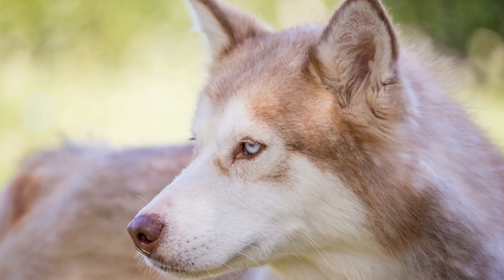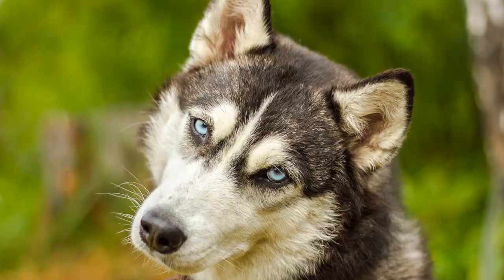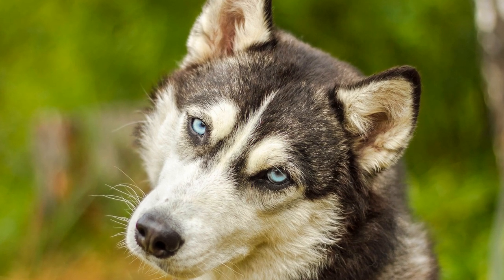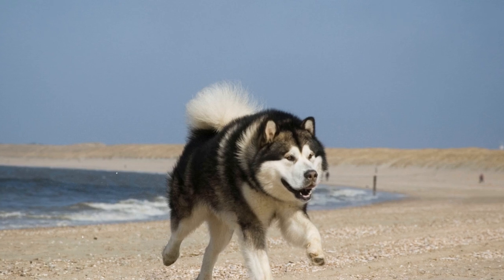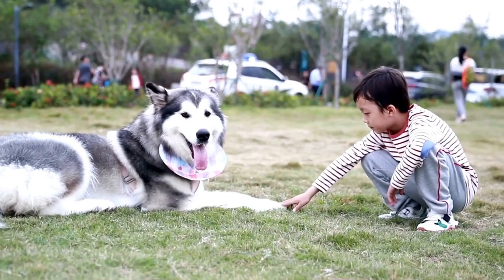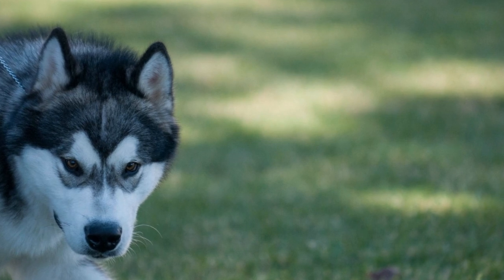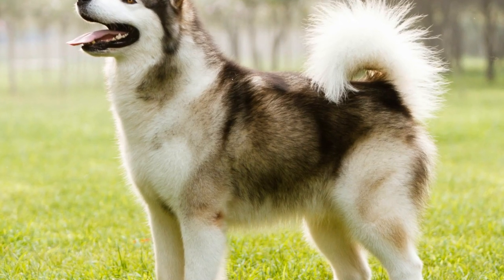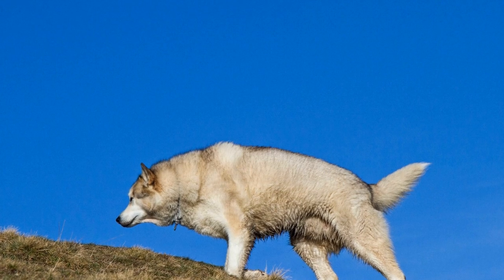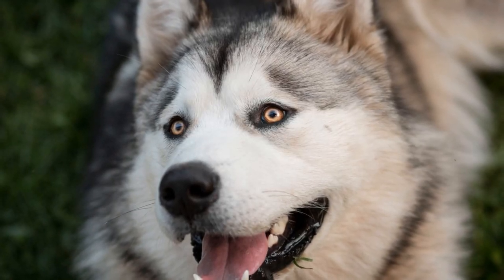Next, consider your dog's physical abilities. Take note of their agility, flexibility, and stamina. Choose moves that are within their physical capabilities to avoid any strain or injury. It's essential to prioritize your dog's well-being and ensure they are comfortable and safe throughout the routine. Lastly, factor in your dog's personality. Each Alaskan Malamute has their own unique traits and characteristics. Take advantage of their natural instincts and behaviors to create a routine that highlights their strengths. If your dog is playful and loves to chase, incorporate movements that mimic chasing or playful interactions. If they are graceful and elegant, focus on moves that showcase their fluidity and poise.